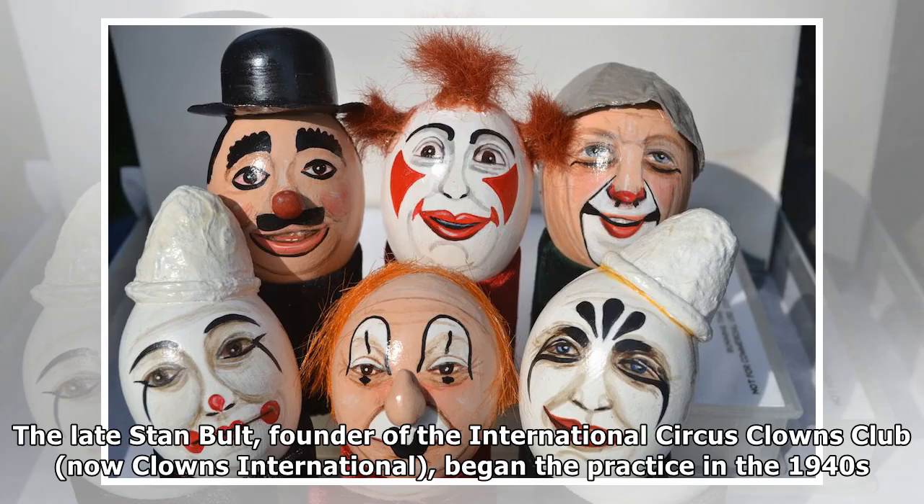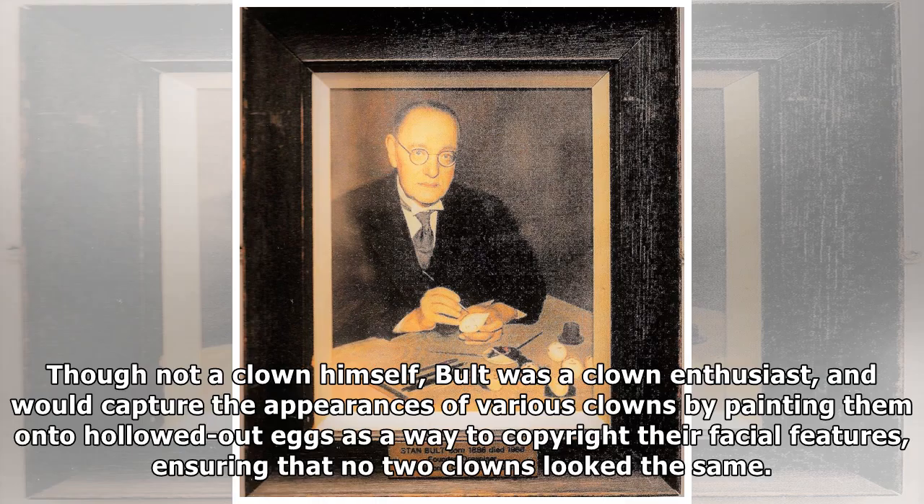The late Stan Bolt, founder of the International Circus Clowns Club — now Clowns International — began the practice in the 1940s. Though not a clown himself, Bolt was a clown enthusiast, and would capture the appearances of various clowns by painting them onto hollowed-out eggs as a way to copyright their facial features, ensuring that no two clowns looked the same.